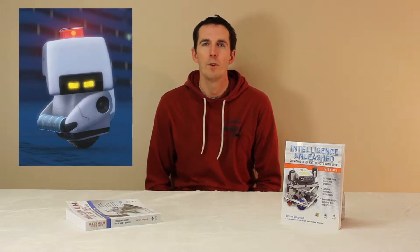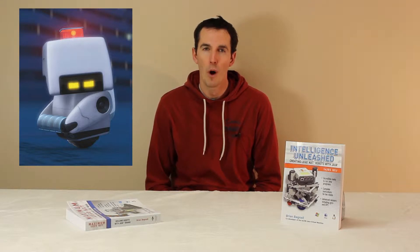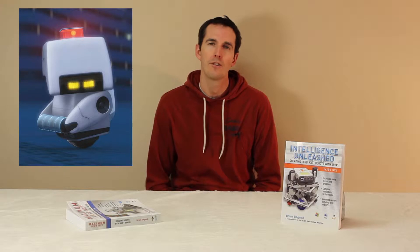Hi, thanks for watching my video. Today we're going to learn how to make a ball bot using Lego parts. A ball bot is just a robot that balances on top of a ball. If you've seen the movie Wall-E, you've seen a ball bot — there's a robot in that movie called Moe that balances on top of a ball. Let's get started.